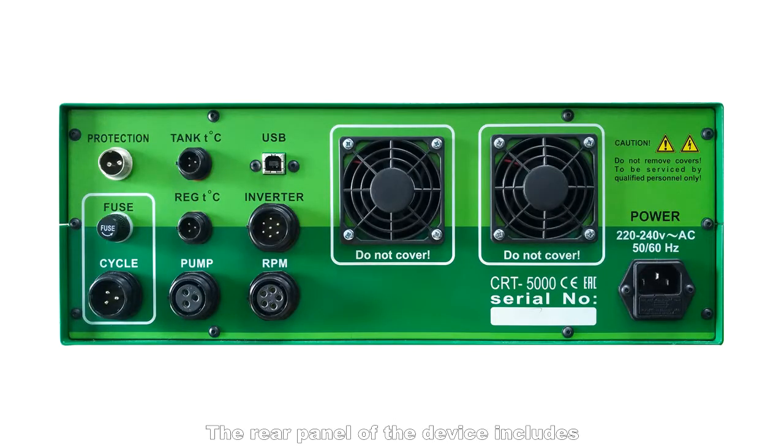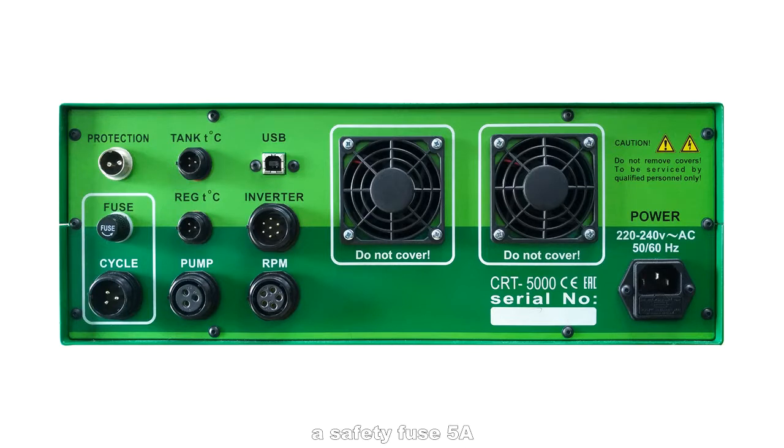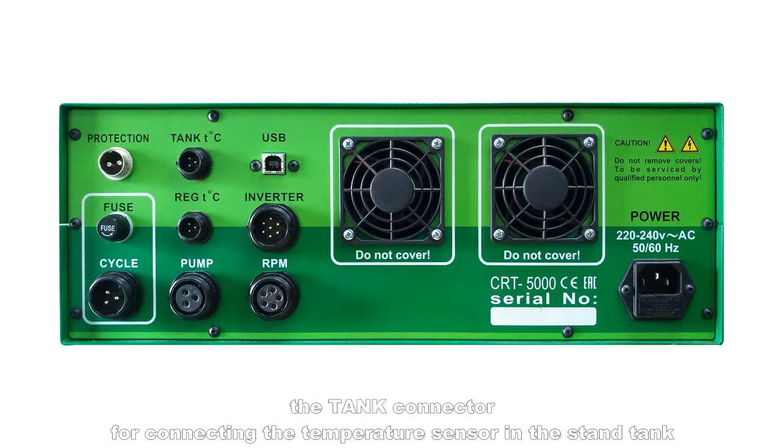The rear panel of the device includes the protection connector for connecting to the pressure switch of the protective door, a safety fuse 5 amp, the cycle connector for connecting to the shutter relay, and the tank connector for connecting the temperature sensor in the stand tank.